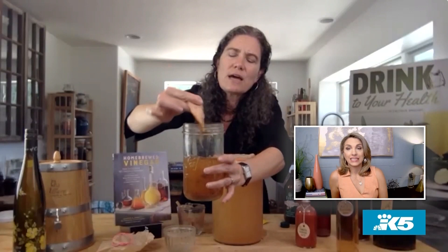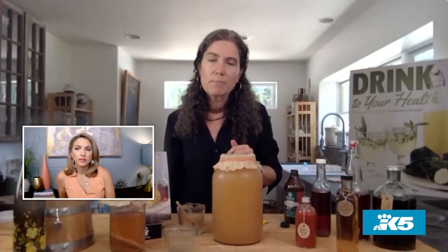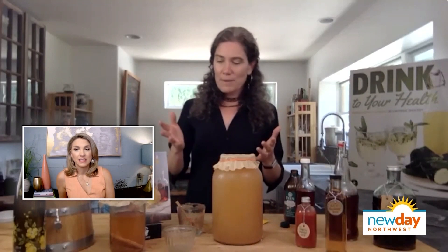The acetic acid bacteria have made themselves a little raft by creating cellulose as they go. I usually leave it in until I'm ready to bottle it. When we get to bottling, notice there's no little cellulose on top of these jars — because once we bottle, we take that off. These are still live, but once we remove the oxygen, the vinegar bacteria kind of go to sleep and can no longer do that process. Which is actually very important, because if it continues, the vinegar bacteria, once they're done with the alcohol, they start eating the acid. And eventually, if you left this with oxygen long enough, you'd end up with water.